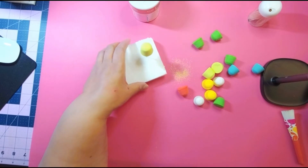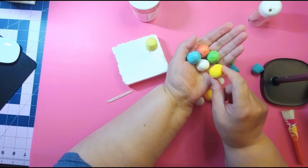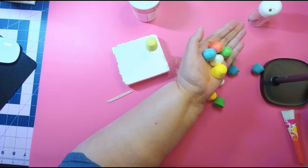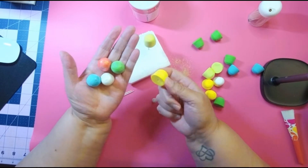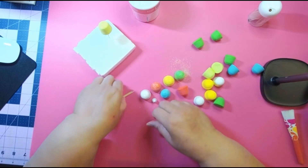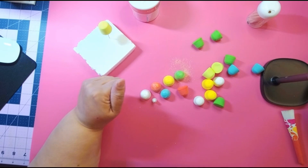Stick them in the foam and look — you can make them in any color you want. See how pretty they look! You'll have plenty of gumdrops for the holidays. You can put them on your gingerbread houses or hang them from the tree.